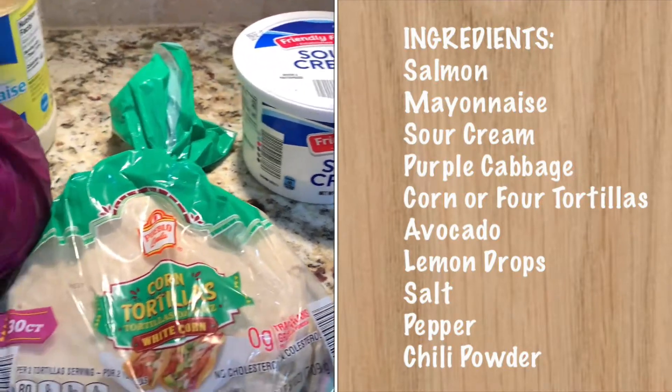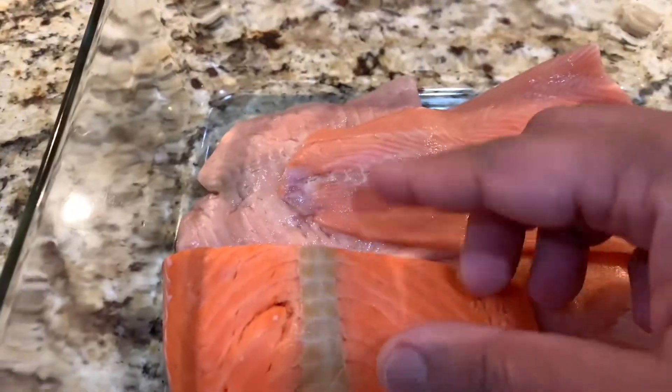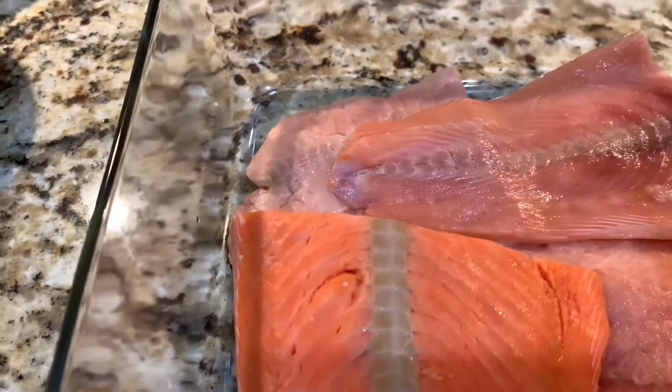All our ingredients are ready. Everything is ready. Let's go get marinate. Alright, fish is ready. Fish is ready for our marinate.